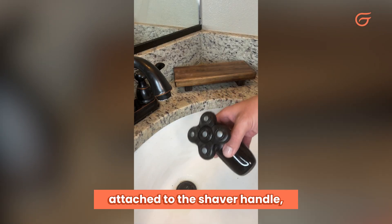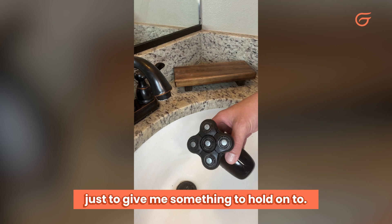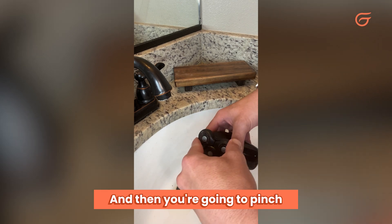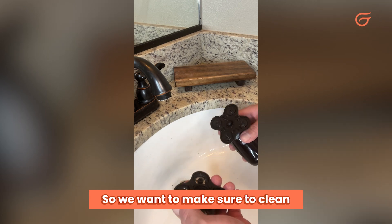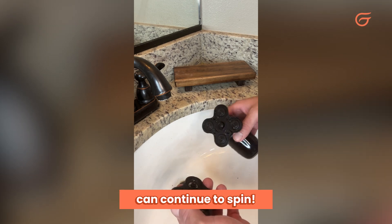I like to keep the head attached to the shaver handle just to give me something to hold on to, and then you're going to pinch the sides of the blades so you can see all the hair sitting in there. We want to make sure to clean all those out to ensure the blades can continue to spin.